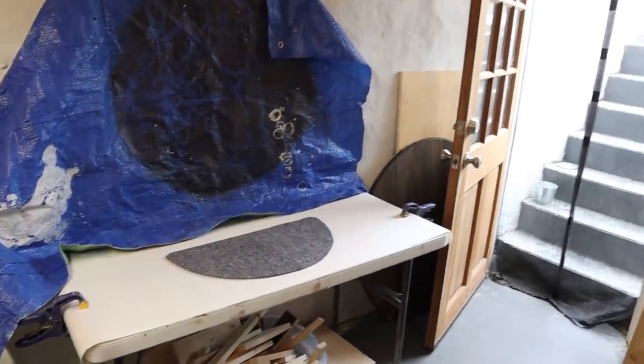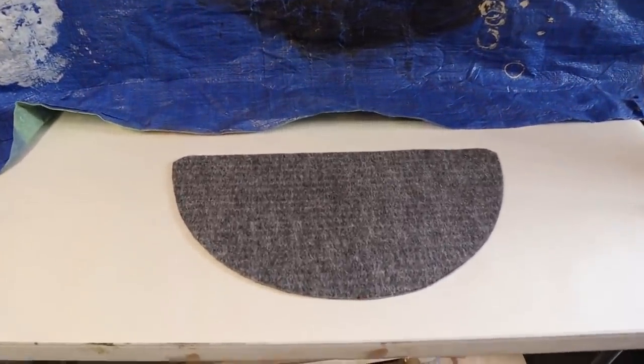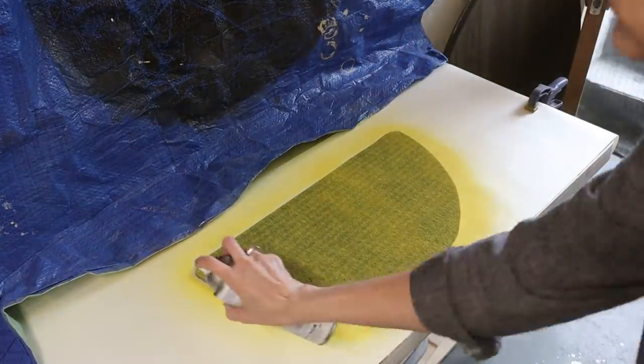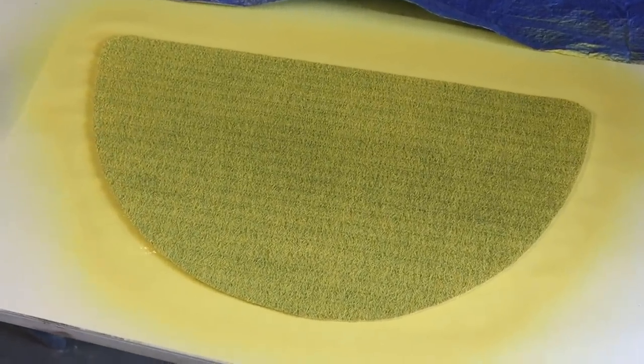I'm down in the workshop with the door open — it's a beautiful day. I set up a little paint station and I'm going to spray paint the mat. After one coat it didn't do too bad, and after two coats it's looking good. After three coats I think that's pretty good. I'm going to let this dry and then take it back upstairs to paint in the lemon details.